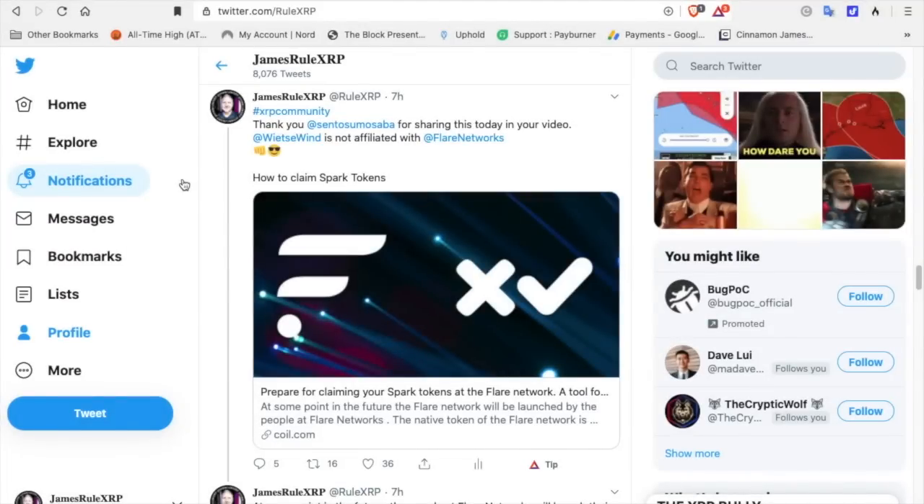XRP community, welcome back to the channel. It's me, James Rule XRP. Follow me on Twitter at Rule XRP. This is for entertainment purposes only. I am not a financial advisor, and the things we go over today — it is very important that you go step by step if you're going to do this, and I am not responsible for whatever happens whenever you do this.